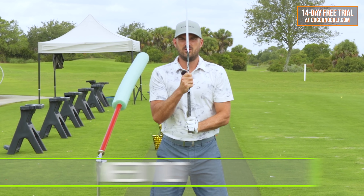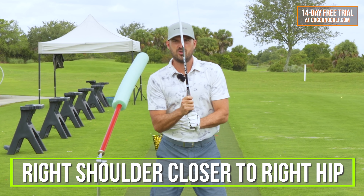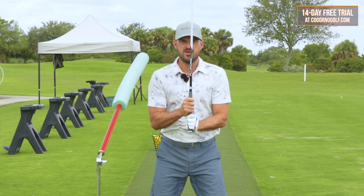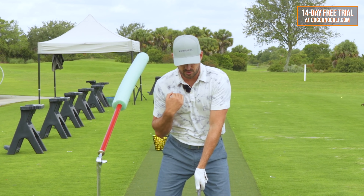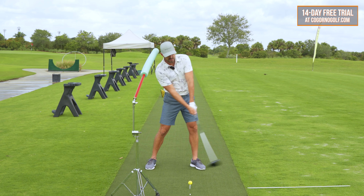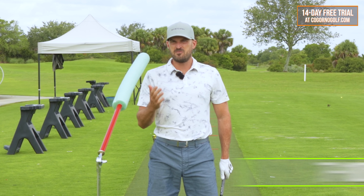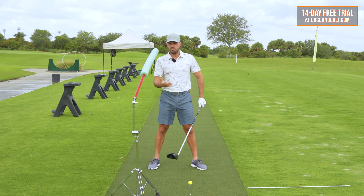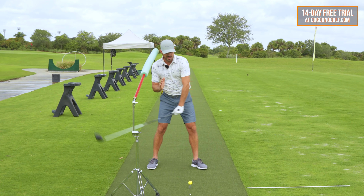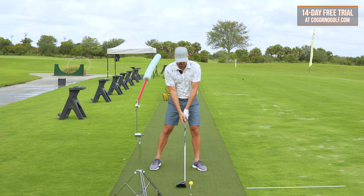Watch how my head will go away from the target as I add tilt or side bend. What I'm doing is getting my right shoulder closer to my right hip. That's the first thing that tilts my head away from the target. The more tilt I have at setup, the easier it is going to be to hit up on it. The less tilt I have, the more I'm going to hit down. I like anywhere from about seven to 10 degrees of tilt if you were to measure it. The long drive players would have the most tilt — they hit up on the ball the most and they hit the ball the farthest.